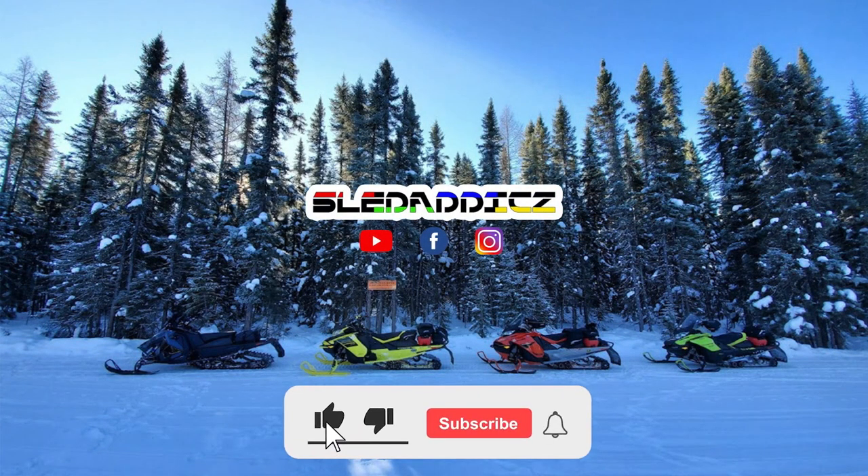If you liked that video, be sure to hit the like button and subscribe to the Sled Addicts YouTube channel, where we release content on everything snowmobiles. Also hit that bell icon so you can be updated every time we release new videos.